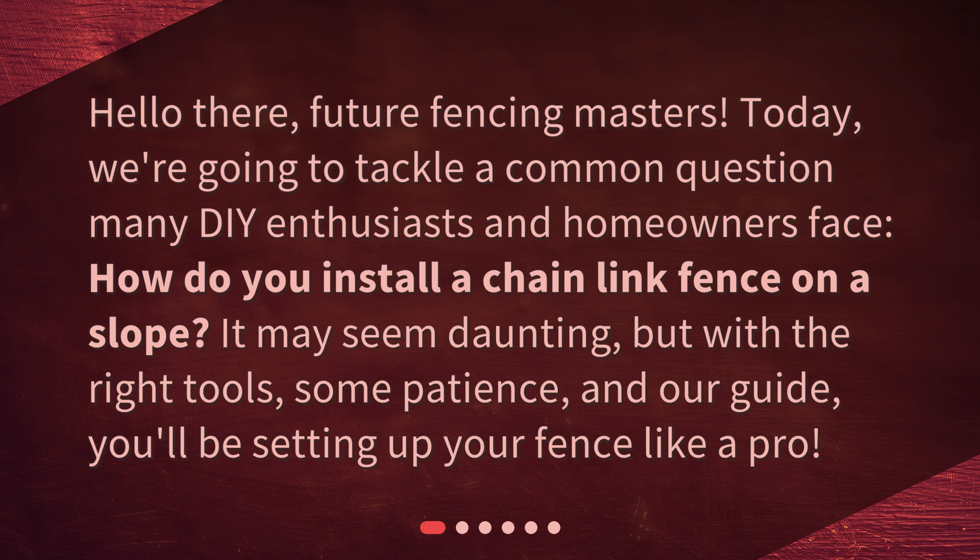It may seem daunting, but with the right tools, some patience, and our guide, you'll be setting up your fence like a pro.